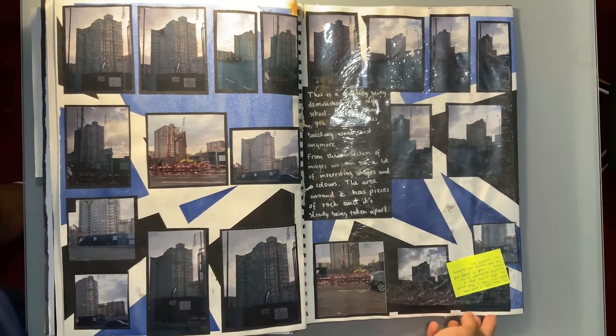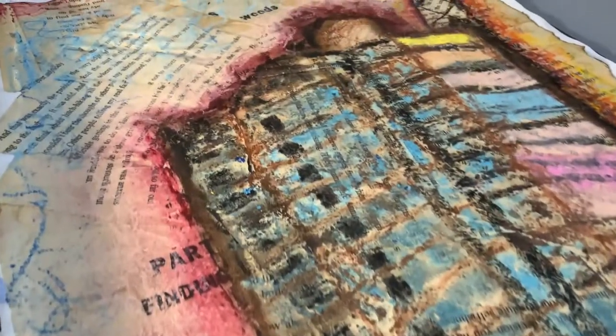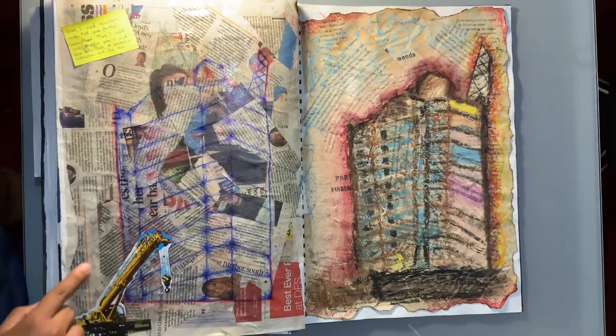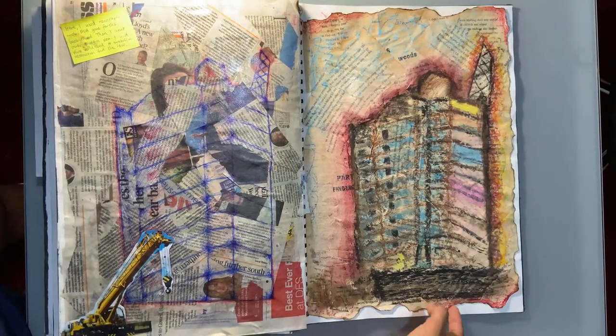This page shows a building that was being demolished next to my school at the time, so I decided to do some work around that. It represents ideas around the building and the community around it — different themes like destruction, the end of a cycle, the end of a life. A building came to an end, and just a few sketches at the end in black and white to put some more work in there.